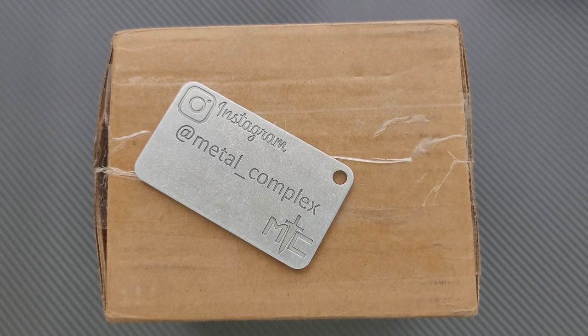What's going on YouTube? Metal Complex here, and today I've got another short little unboxing to share with you guys.